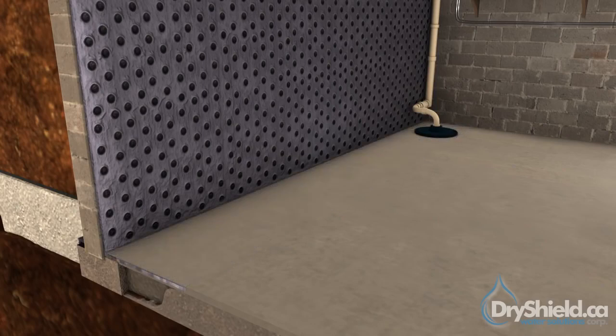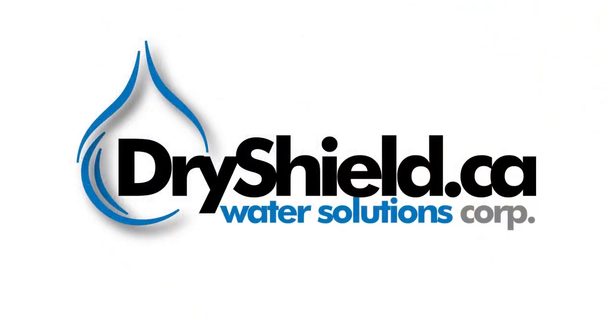Our team at DryShield would like to thank you for taking the time to watch our video. For more information, please visit our website or call us today at 1-800-277-5411.